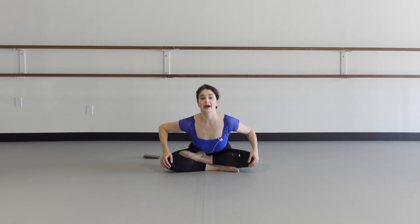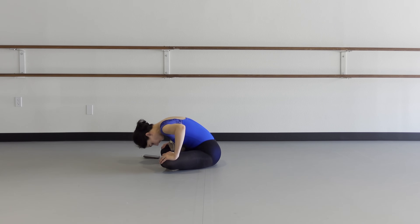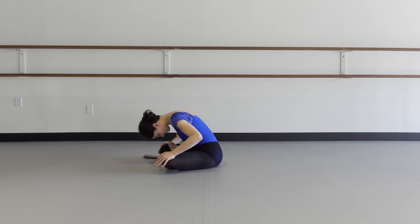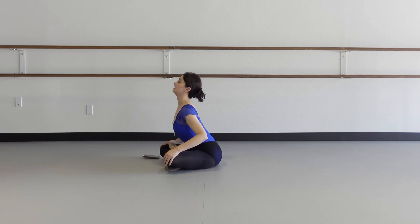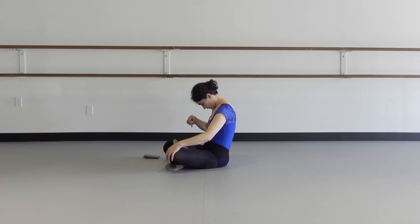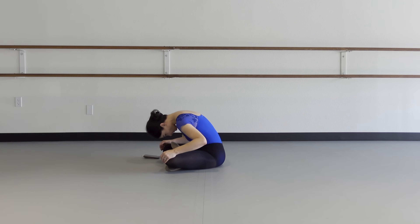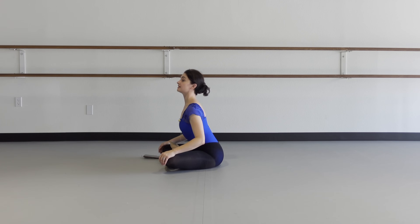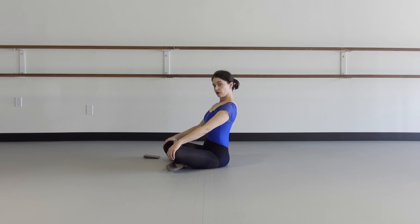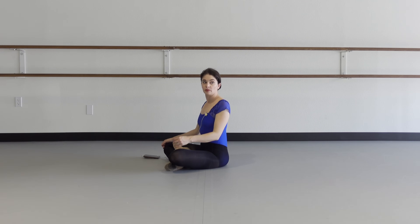Now arch the back down and curl the back up — we're getting into the spine. Arch down and curl a few times, then reverse it: tuck the chin, curl and arch up. I like to do this before class, before performances — it gets my back looser and you'll find it feels better. Now we're a little bit warmer on the spine.